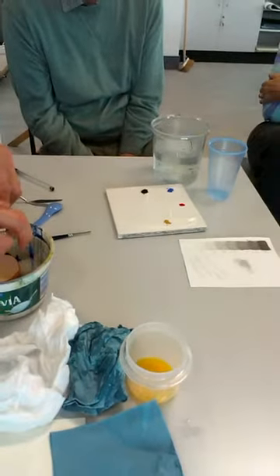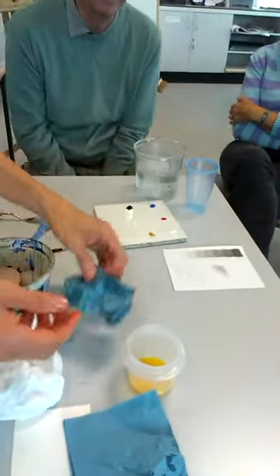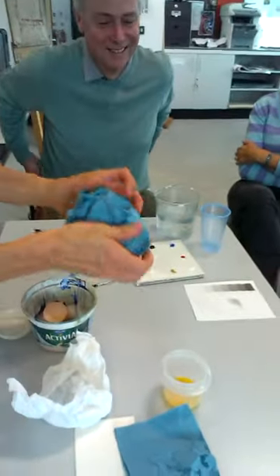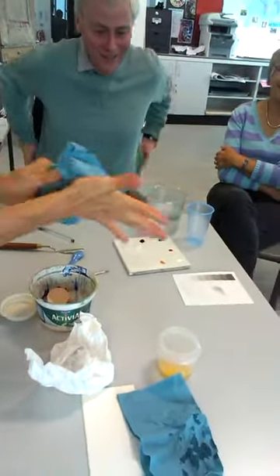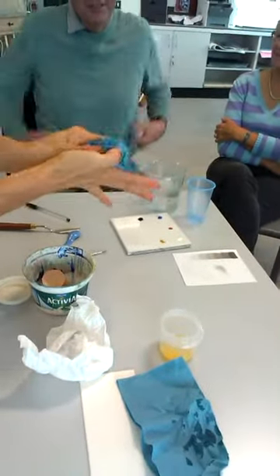Cheaper eggs are better than expensive eggs. The yolk is so yellow with the expensive eggs. There's no ethical consideration.